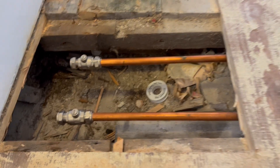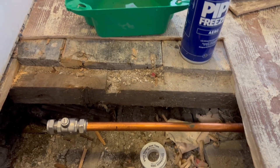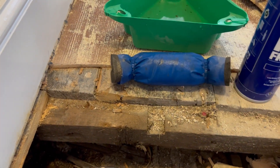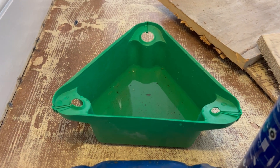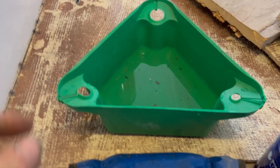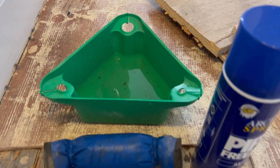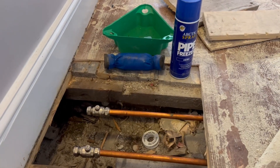There we go — I've got both valves on as you can see, so I'm ready to do the new pipework to the new radiator. That used just about one full 300ml can of freezer spray. I've also got this little flexible green plumbing bucket for catching drips — it fits various sized pipes, absolutely brilliant. Anyway, that's how to freeze copper pipes. Thanks for watching — random plumbing is rad, rock on!